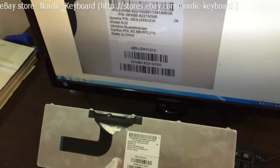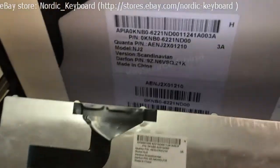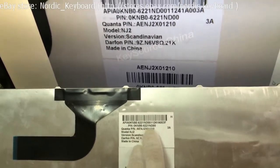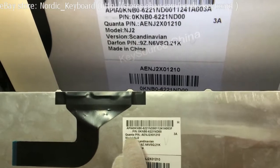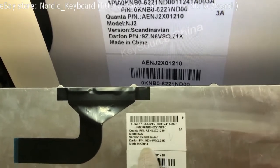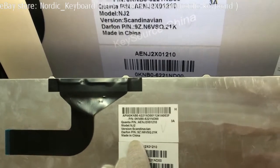Now we will check the label tag. Different factories may have different label tags. If you are not sure whether it will fit your laptop, you can send us a picture of your keyboard and the label tag, and we will double check and confirm for you.